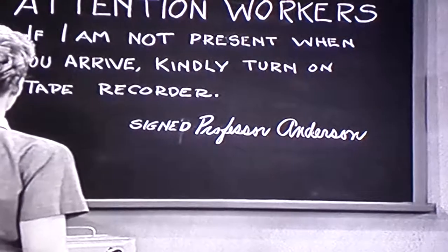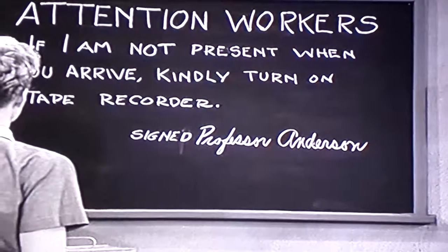When you arrive, kindly turn on tape recorder. Signed, Professor Anderson.